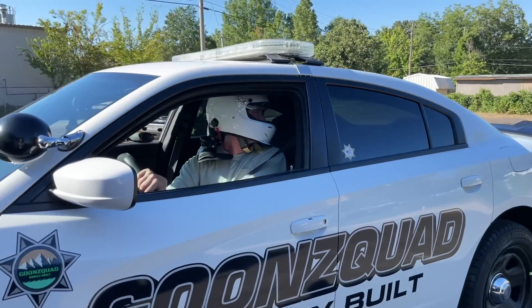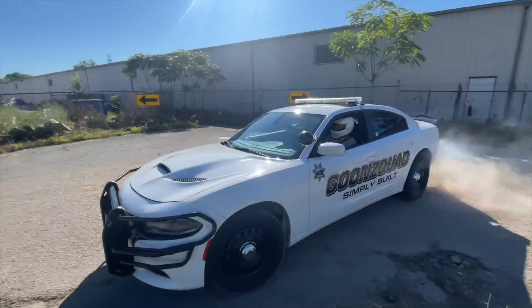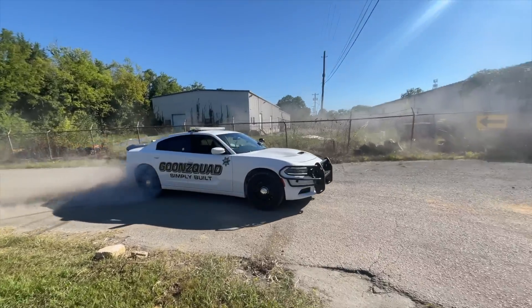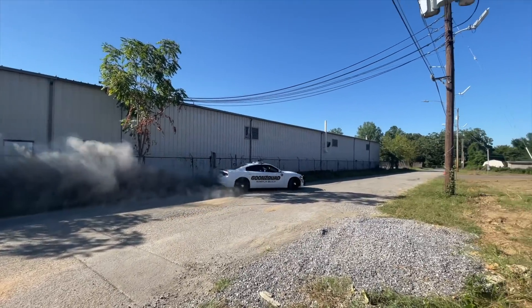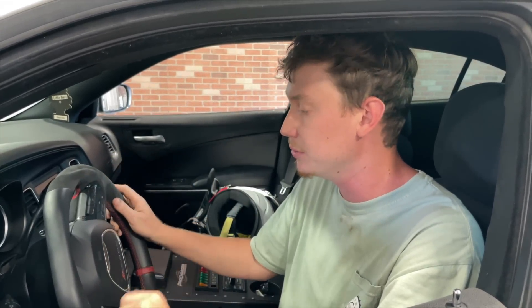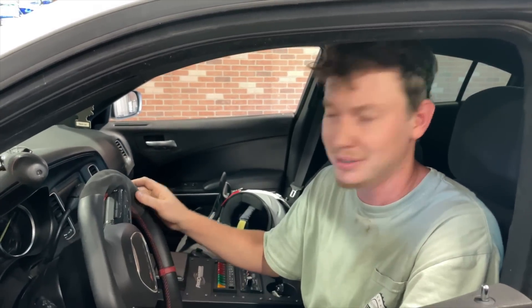Man, this looks insane, dude. So on to test two — test one was just transmission fuse pulled and the transmission stays in first gear. But it is kind of lacking in power a little bit right off the get-go. You have to hold the throttle and then it gets into it. I'm going to try with the transmission fuse in there and actually put it in first gear, but it kind of wants to switch on you. I noticed when we're doing a burnout it switches gears — let's see if it actually will drift a little bit better.